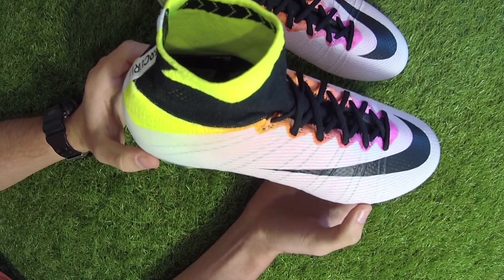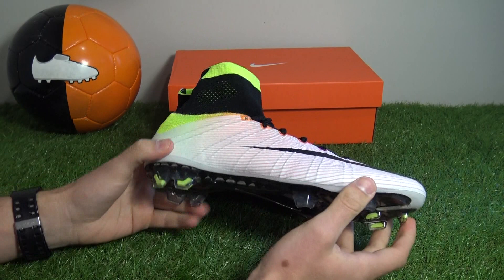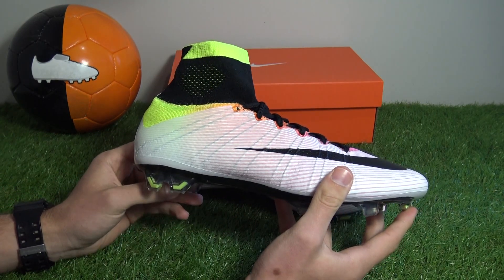Explosive speed and acceleration is what these boots are designed for, and you should expect some of the biggest names in football to headline this colorway in the coming weeks, including Alexis Sanchez, Arturo Vidal and Kevin De Bruyne.